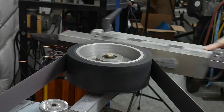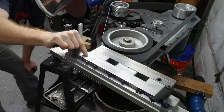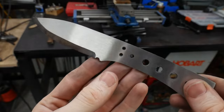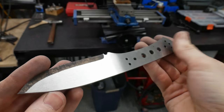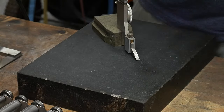With the profile all cleaned up, I can now work on the flats. I use my DIY surface grinding attachment to flatten and finish both sides of the knife. The combination of my straightening plates during the quench, clamping on the blade between angle iron during the temper, and this surface grinding attachment yields a nice flat blade ready for handle scales.